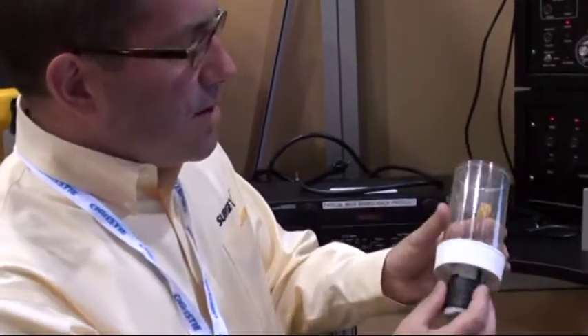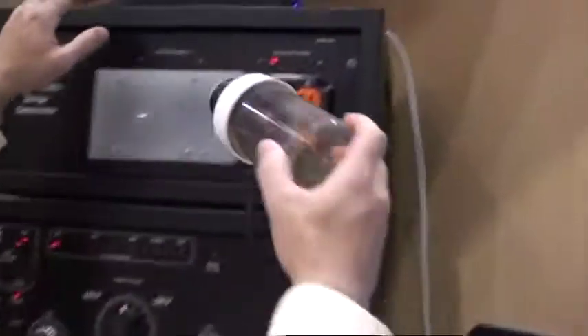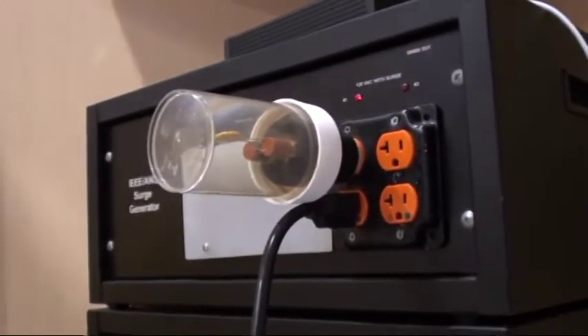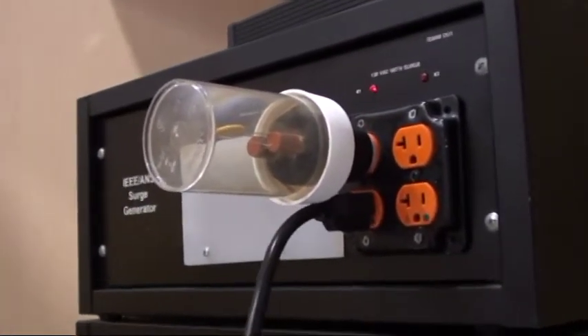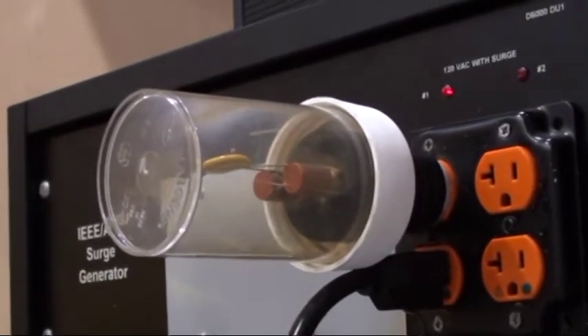This is the kind of device you'll find in a $10 power strip and in every other surge suppression product out there on the market. And what we're going to do is plug this in through our surge generator. You'll see it's in the same duplex as we've plugged our SurgeX in, and we'll see how it reacts to a 6,000 volt surge.